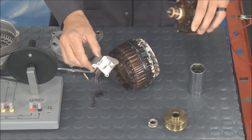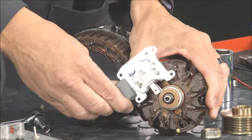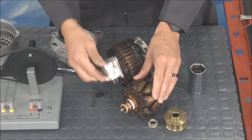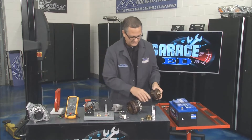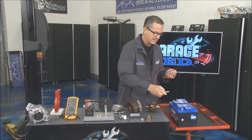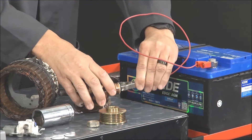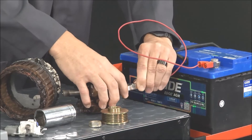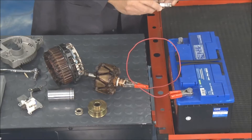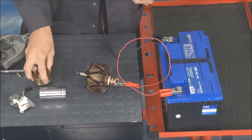This feeds the voltage into the actual rotor assembly. The alternator only charges what the battery needs — what the battery needs is determined by the voltage in on the voltage regulator side. Now I'm going to magnetize this. This is demonstrating basically full fielding — putting all the voltage to it. I'm going to hook this up and then complete the circuit, turning this rotor assembly into a giant magnet.